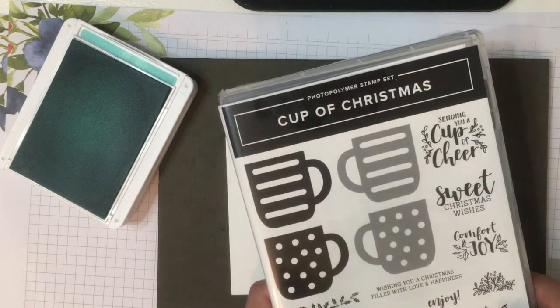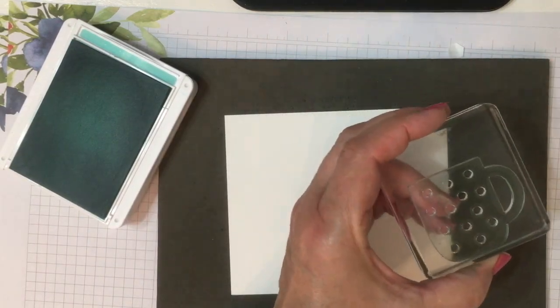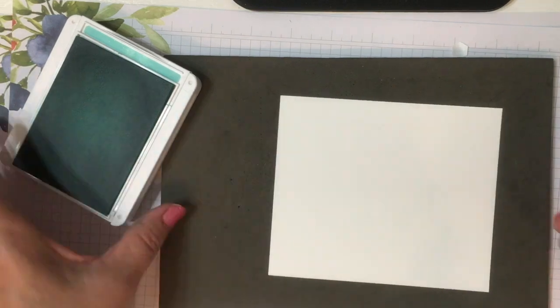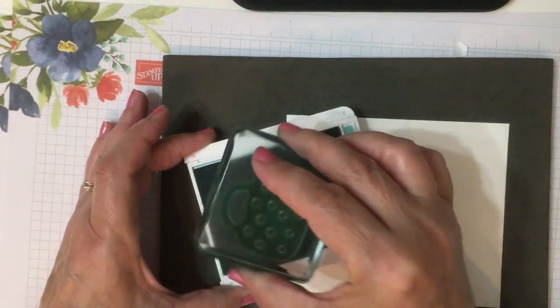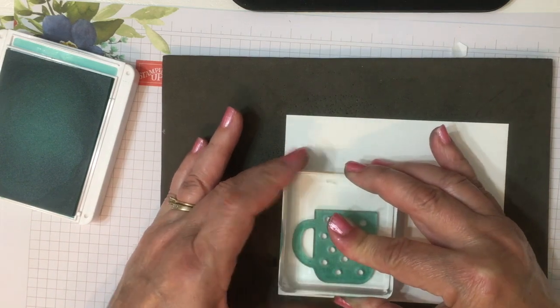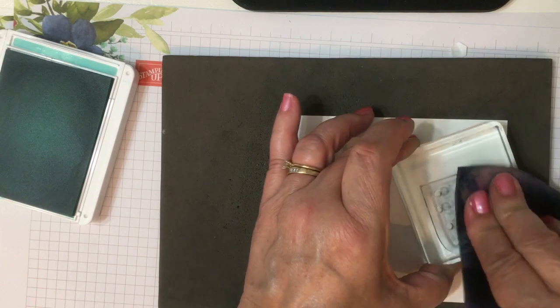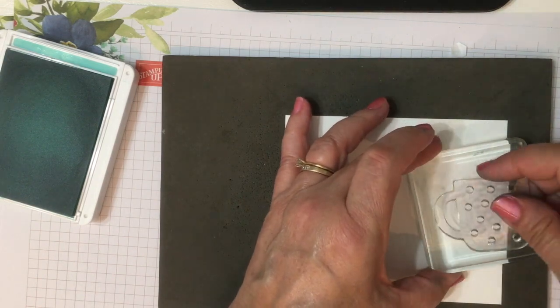And now to show you the cups — this is the Cup of Christmas stamp set. When you first get your stamps, you want to scrub them really well to get any film from the manufacturing process off. Then you want to ink your stamp well and press a little firmer than you normally would, because the stamp is a little thicker for the reversible.